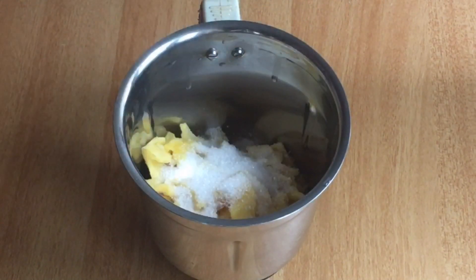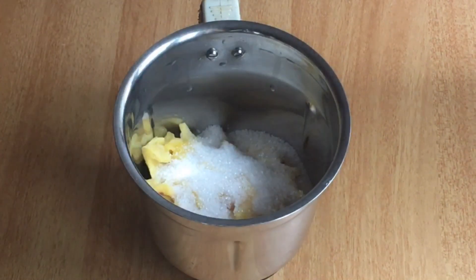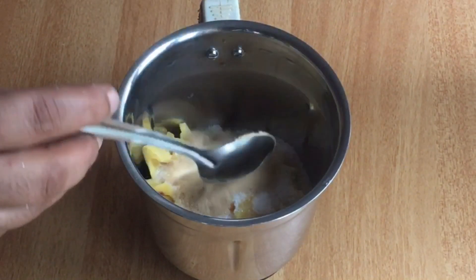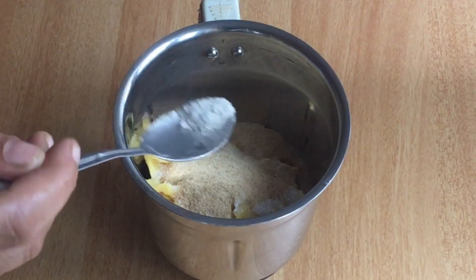We will add 2 tsp of panchasara. Now we will add the nookies and the wheat — get a good taste of this. Let's add some hot water. You can add a little bit of hot water. Now shake it for 1 teaspoon of sweet tea.